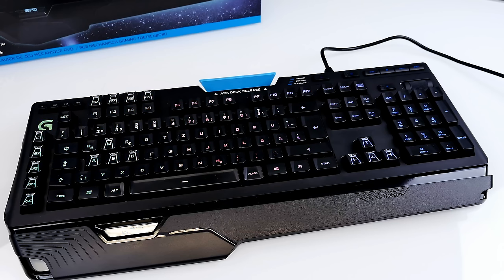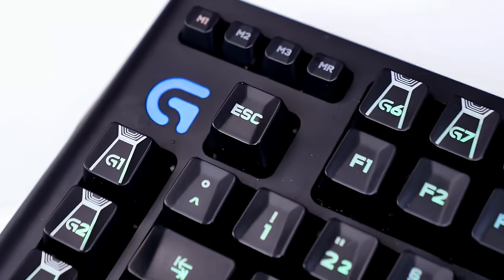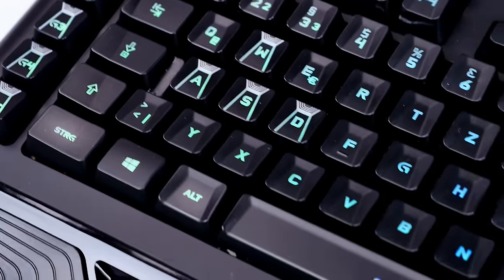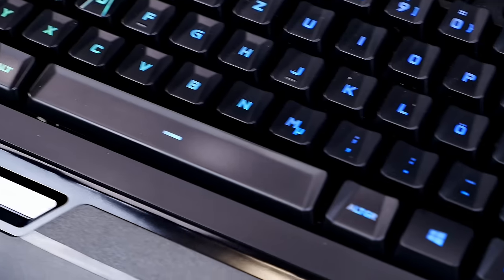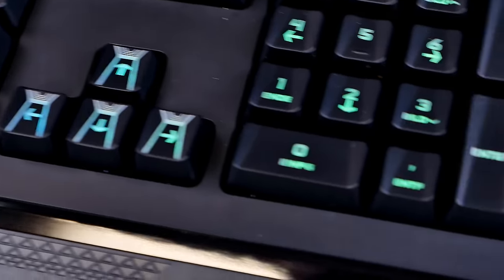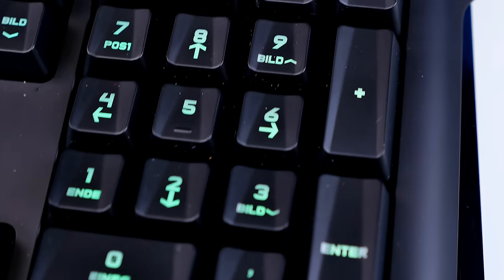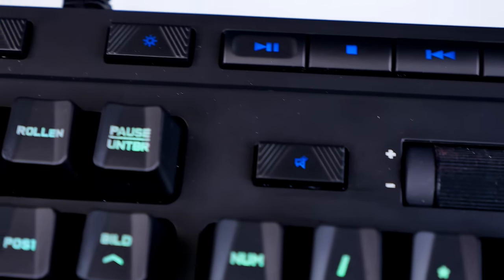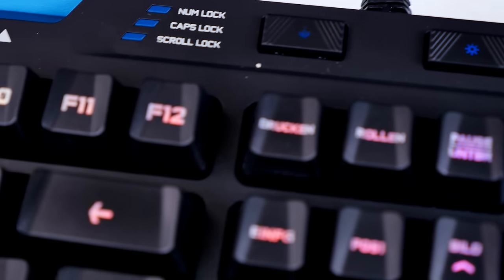Let me show you the keyboard from the top side. You can already see the color scheme — it looks so damn great and the backlight is very strong, visible even under strong studio lights. I'm now using the rainbow effect, basically a wave coming from left to right, cycling through all the colors.